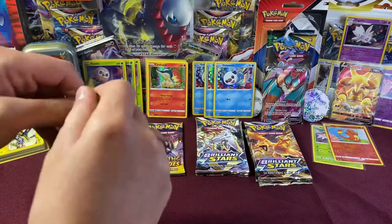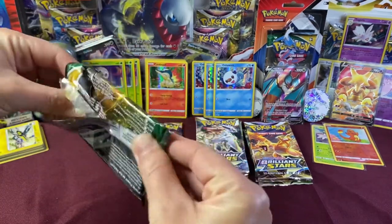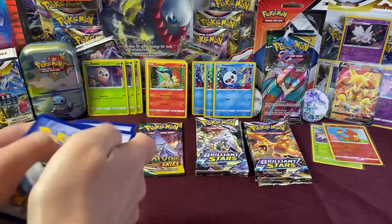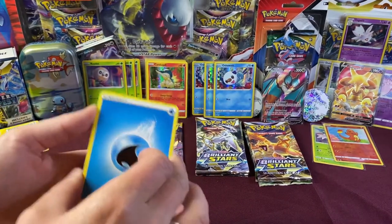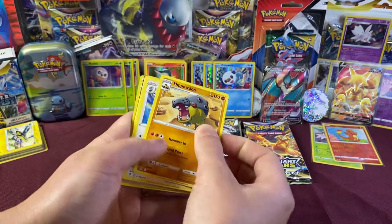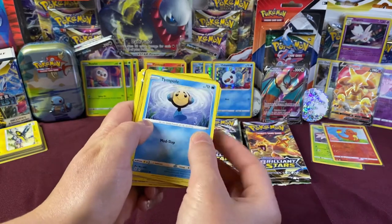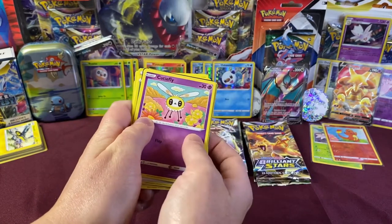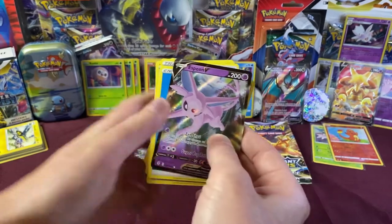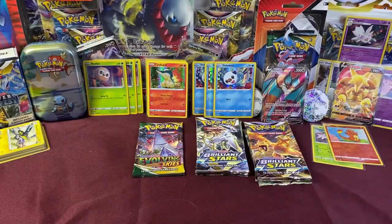Next pack of Evolving Skies — there are a lot of good chase cards in this set as well. We got Snowleaf Badge, Hippowdon, Braviary, Hippopotas, Platino, Temple, Eevee, Cutiefly, Bulldoze — nice little Reverse Holo. And I see something popping... We got the Espeon V! Really nice looking card. I need a sleeve for this one.